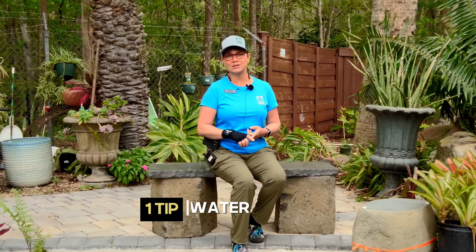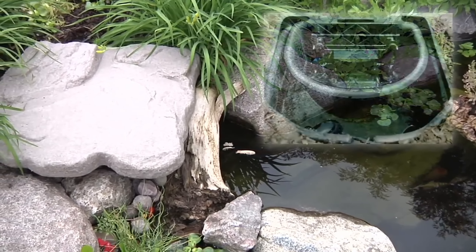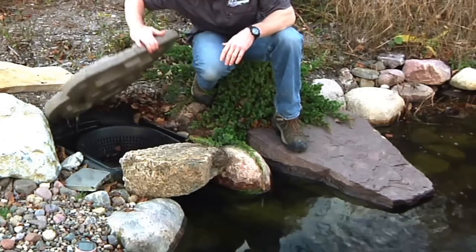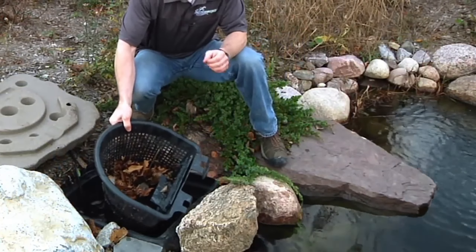Number one, your fish are going to want clean water. Clean water is achieved by having some kind of good filtration system in your pond. At Earthworks we install skimmer filtration systems in the ponds.